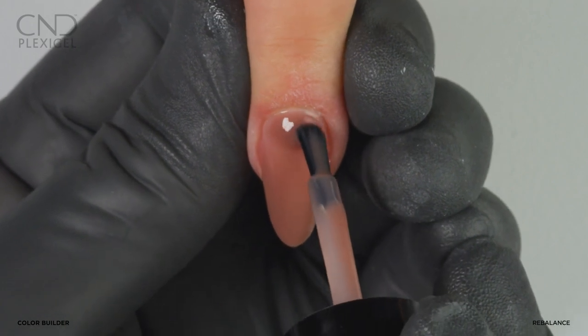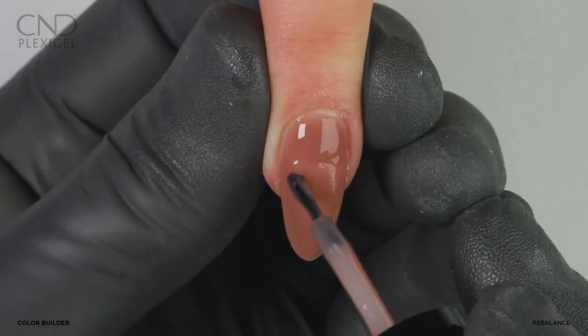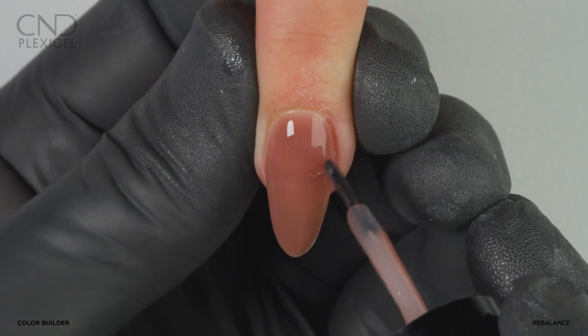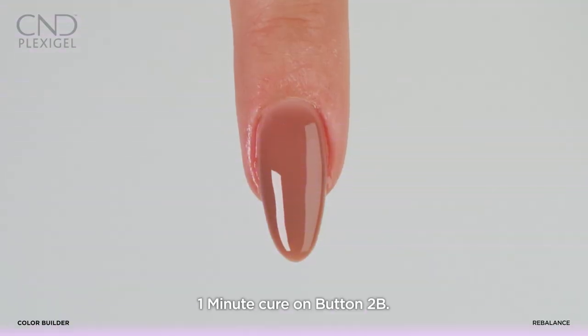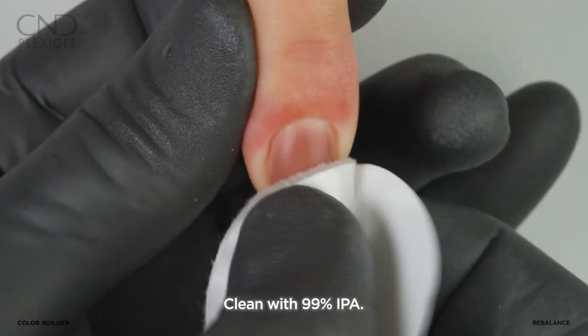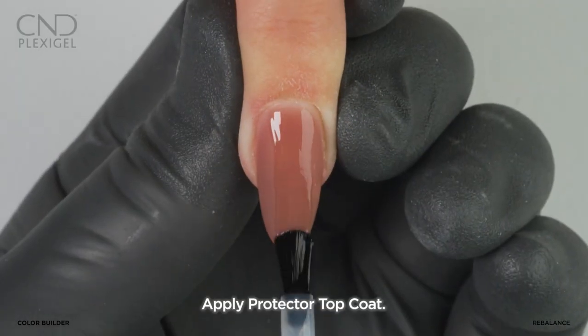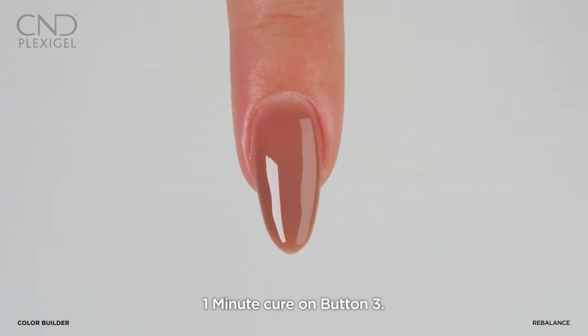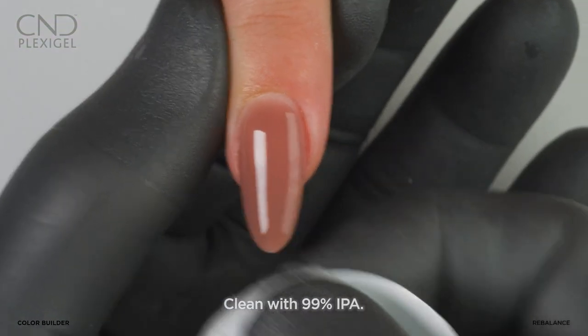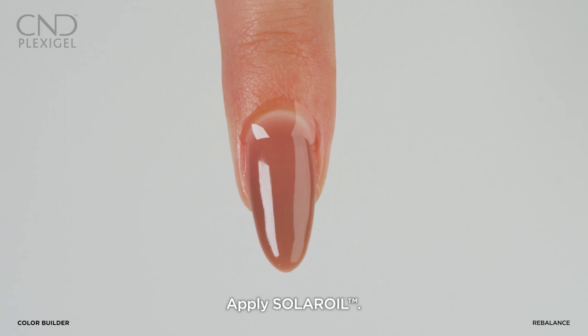Apply a second layer of color for full coverage and even coloration. Use a light touch to reinforce the apex and cure on button 2B. Remove top film, lightly buff and refine the surface and shape. Clean the nail, apply Protector Top Coat, cure on button 3, then clean the nail and apply a drop of Solar Oil.